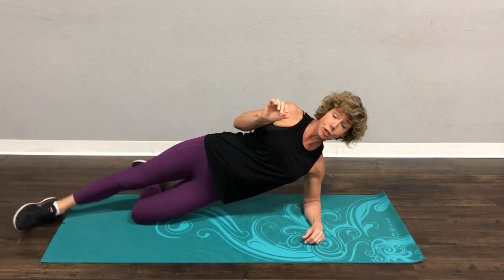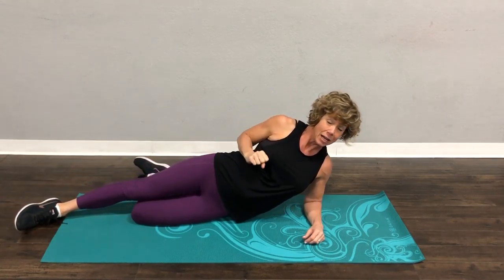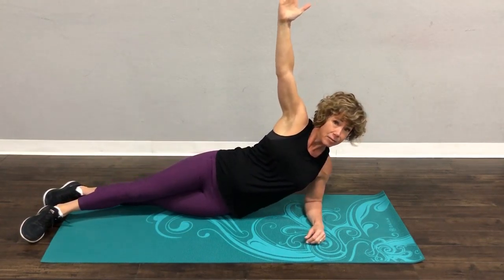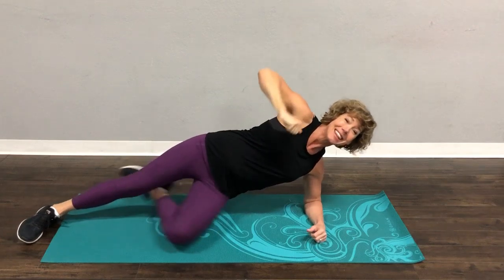Now when that gets easy, you can straighten out your top leg, come down, and then come up. When that gets easy, you can go to a full side plank, come down, and come up. That is a side plank hip dip.